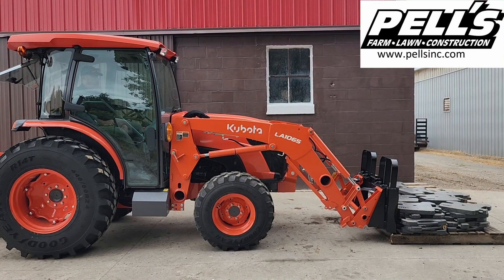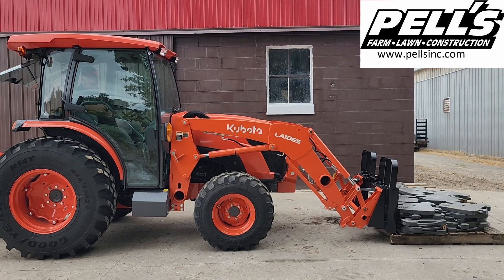All right, so we got the MX6000 here with a full cab on it. We still got our same weight that we ended up with the open station unit — 2894 pounds — so we'll see what this will do.